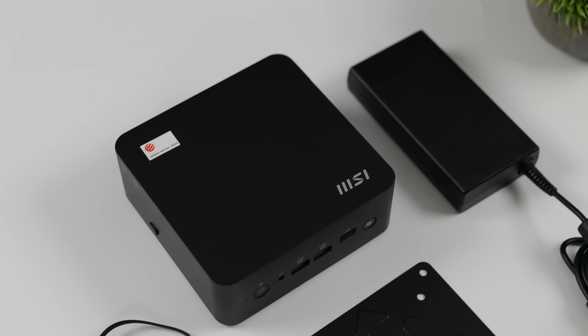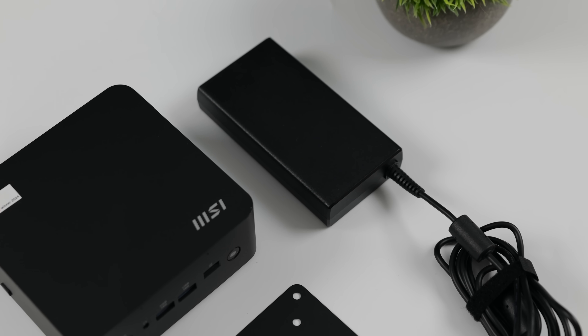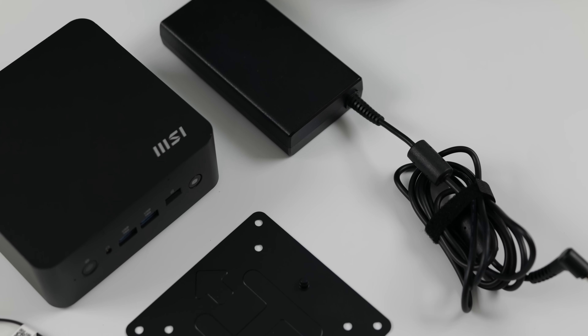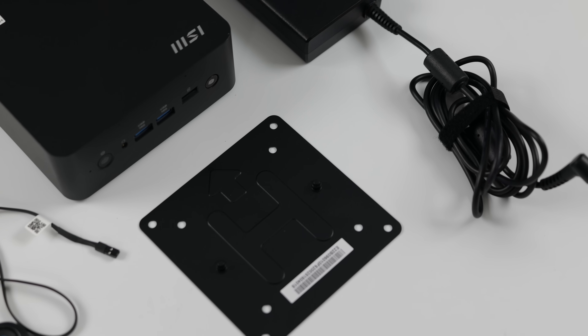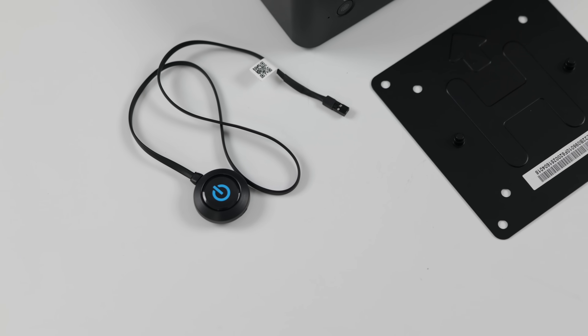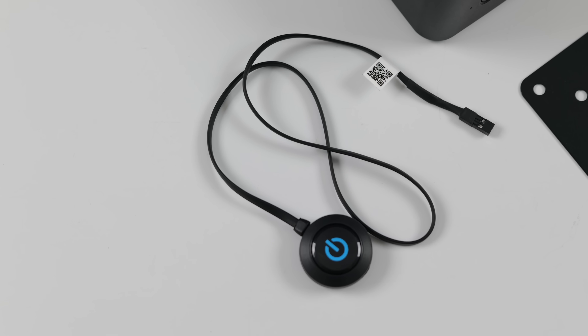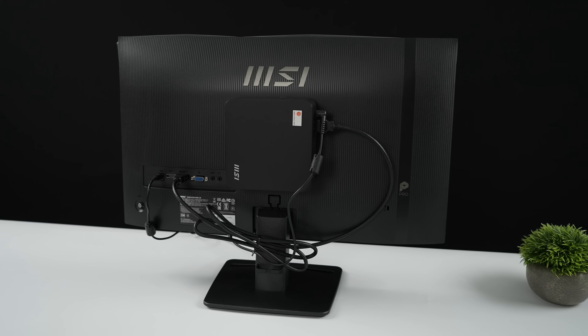Inside the box along with the QB NUC AI Plus, you're going to get a 120 watt power supply, a VESA mounting bracket, and an external power button. You can mount this on the back of your monitor and have the external button on the side or bottom using the included double sided sticky tape, so you don't have to reach around to power this on or off.